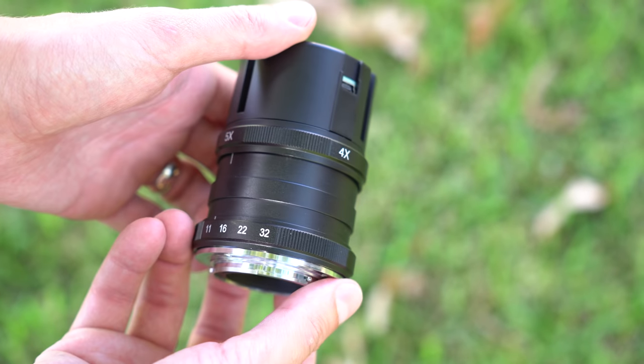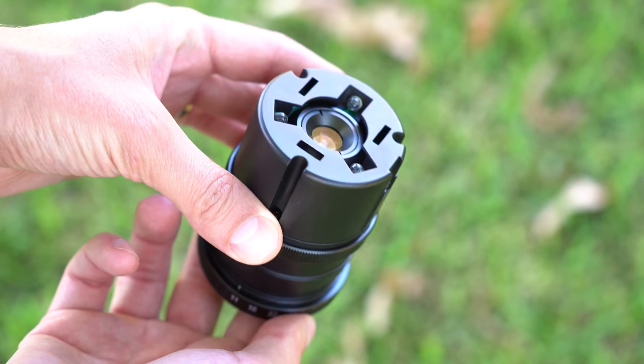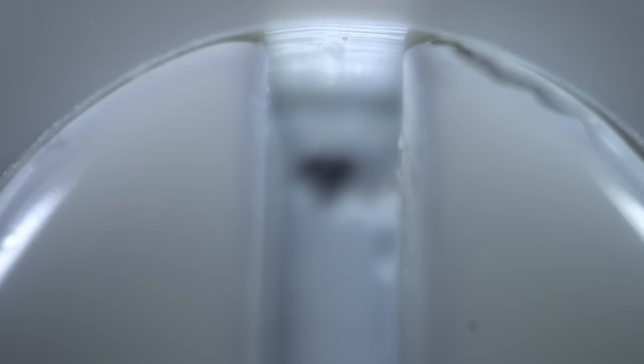The Yasuhara Nanoha X5 LU-01 is a super macro lens with a magnification of 4x to 5x, which means you can get really, really close to some subjects. It's not a macro — it is a super macro, and in fact this lens boasts being the world's only microscopic camera lens. I don't know if that's accurate or not, but that's from some material that I read on the internet.